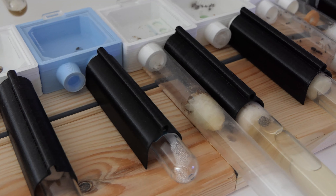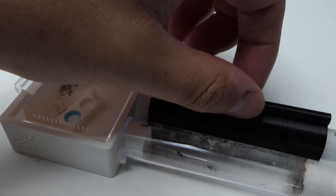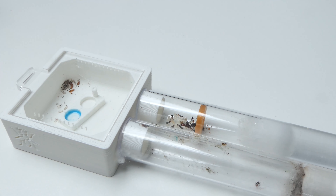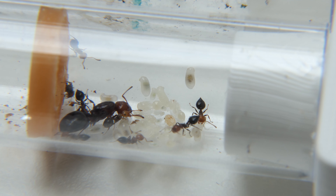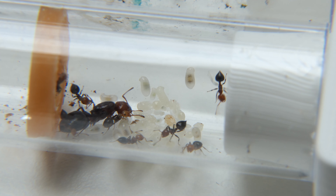I left the colony to rest for a couple of weeks. The colony moved to the new test tube pretty fast. Here you can see the colony around 2 weeks later. As you can see the colony grew even more — and do you see that brood pile? We are in for an explosion soon. If all those eggs and pupae hatch, I need to start thinking about a new nest.